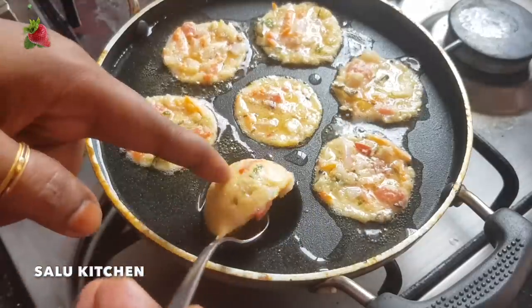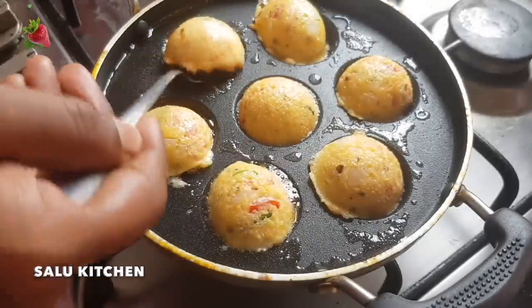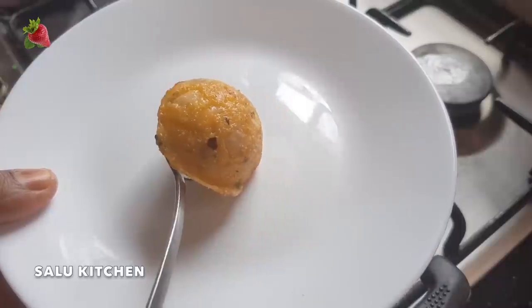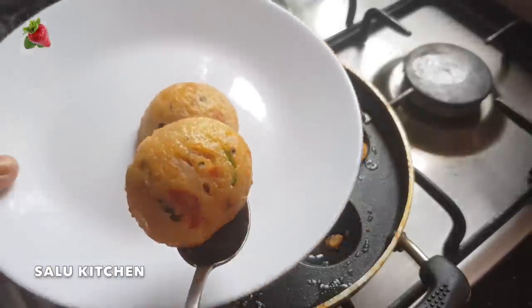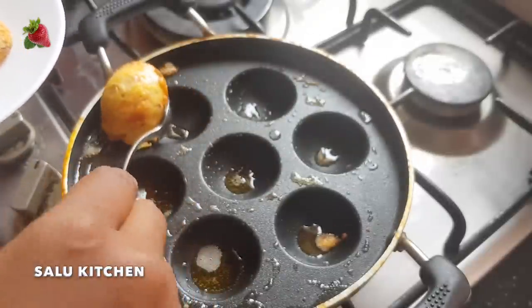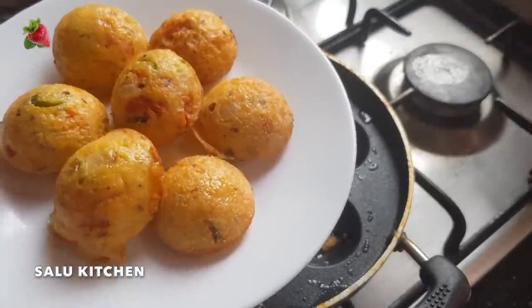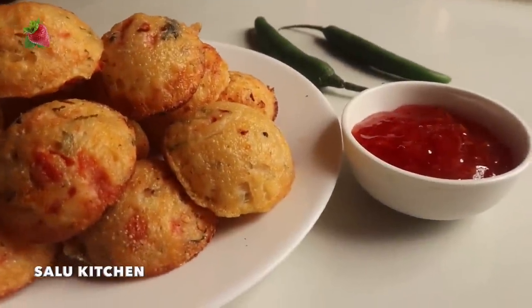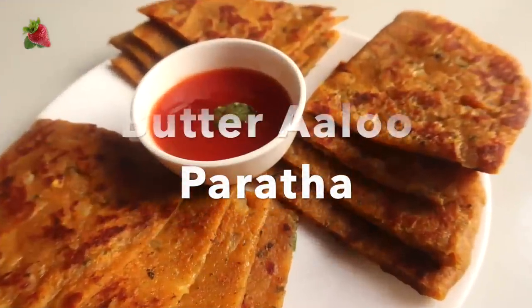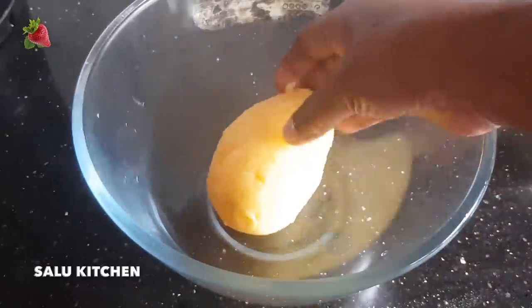We need to clean the flame. It is ready for a serving plate. They are very happy to eat it. It is a healthy and good taste. Butter Aloo Paratha — it is very tasty!